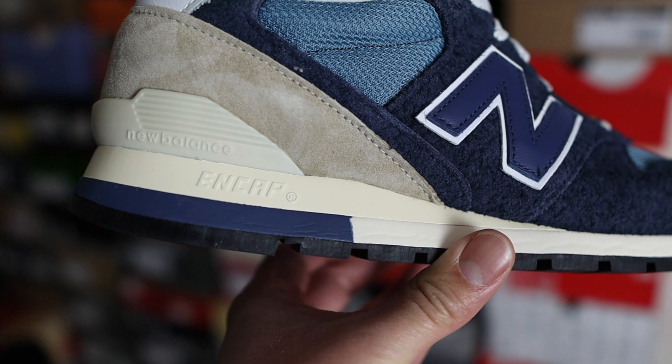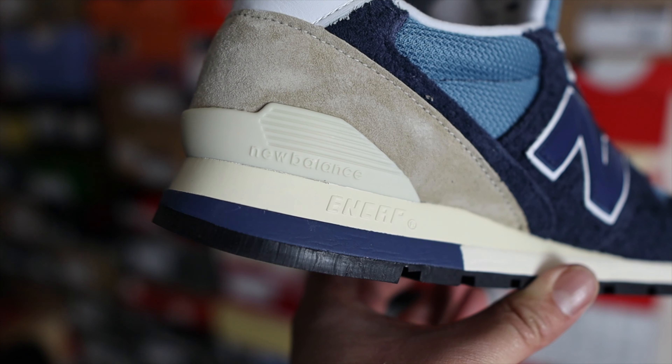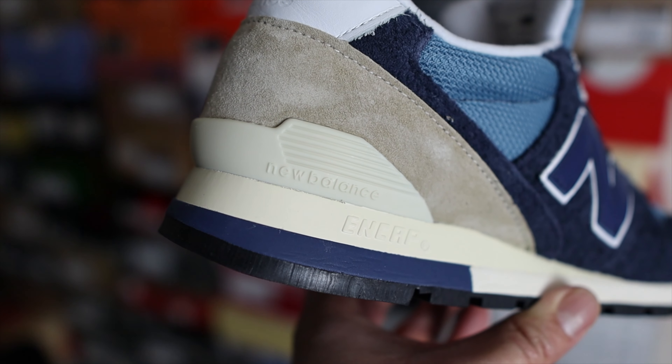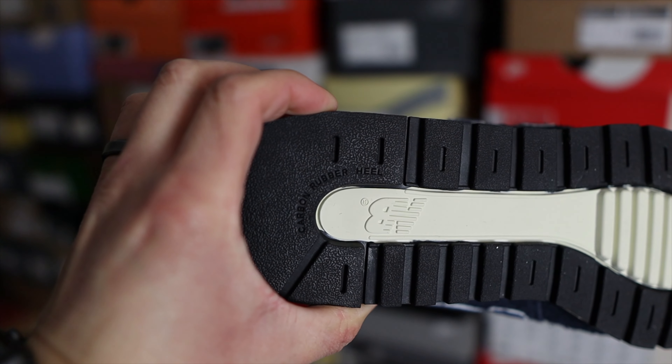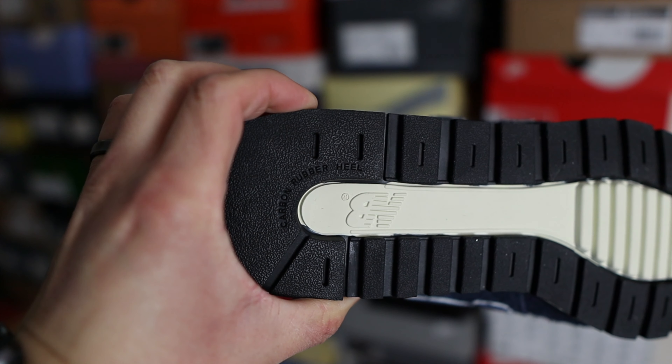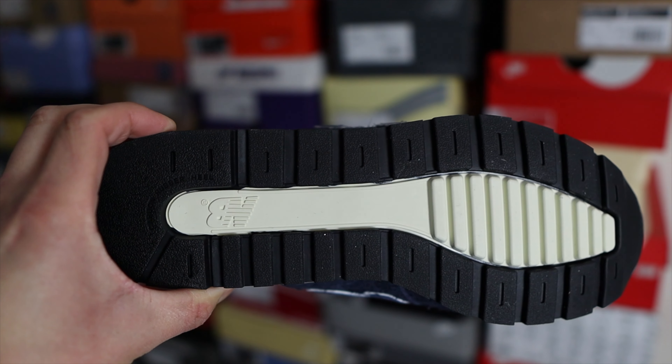The cushioning system features ENCAP — you can see the ENCAP branding on the lateral side — and below that ENCAP technology you'll find a mostly foam midsole. Flipping the shoe over to the outsole, it's mostly black with a sail white color in the middle, and all the way to the heel you'll find New Balance branding and the carbon rubber heel.